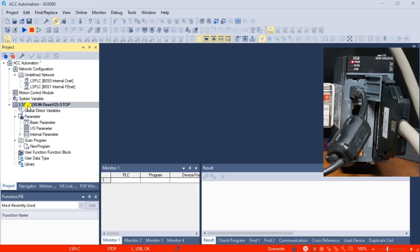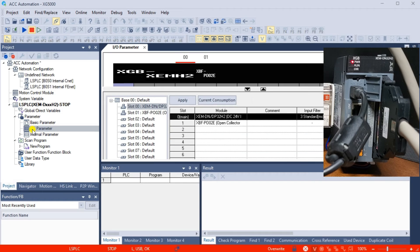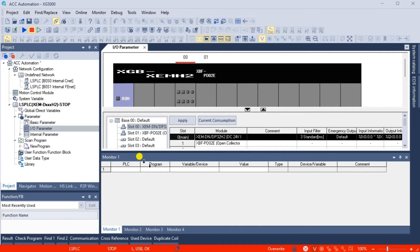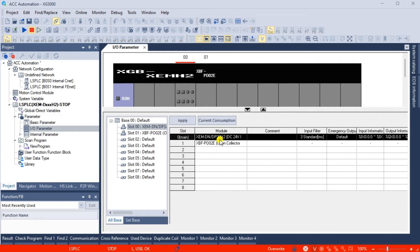We can now select the I/O parameters in the project window. This will show us the physical inputs and outputs on the XGB PLC CPU and their addresses. Inputs are %IX0.0.0 to %IX0.0.15, and outputs are %QX0.0.0 to %QX0.0.15 — making up our 32 I/O on the XGB CPU.